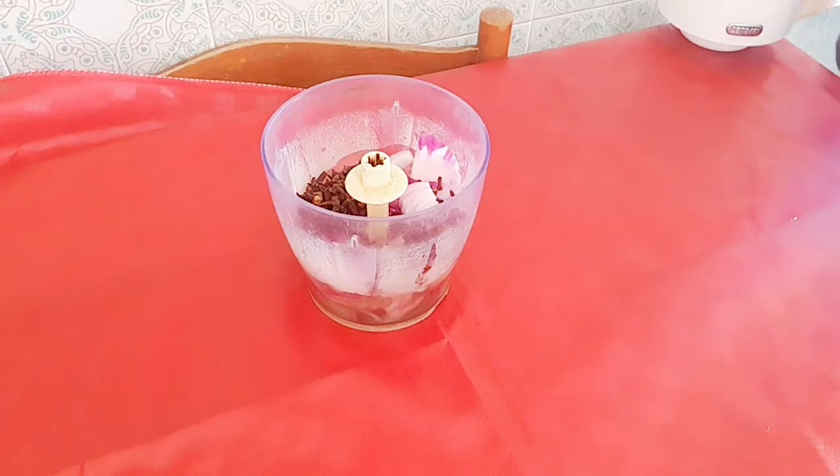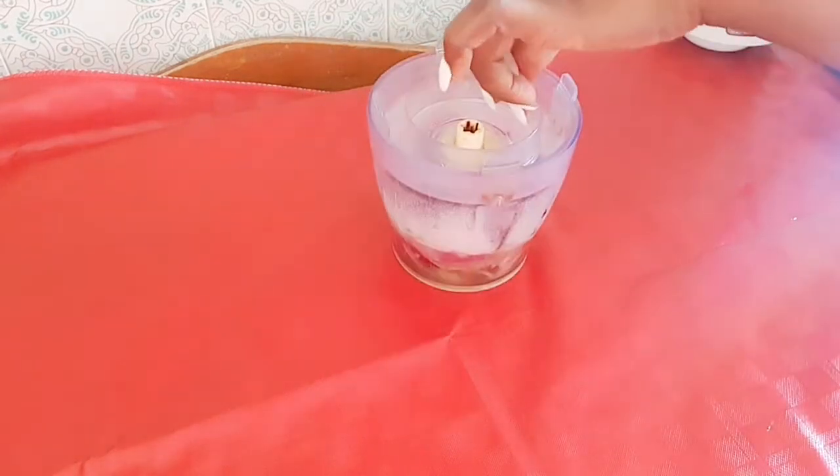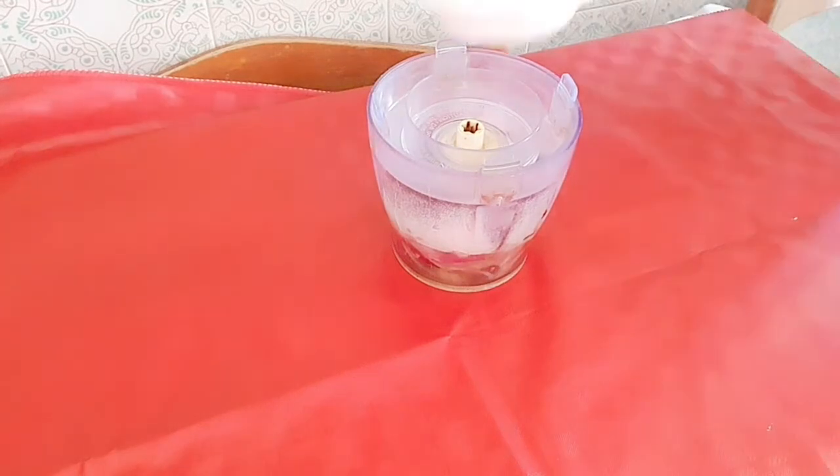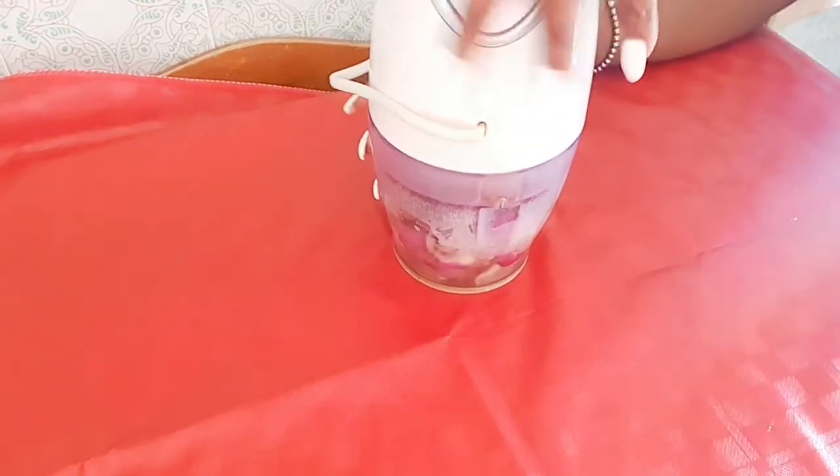After blending, you will now add it to the frying pan — or a pot — and we are going to cook it.